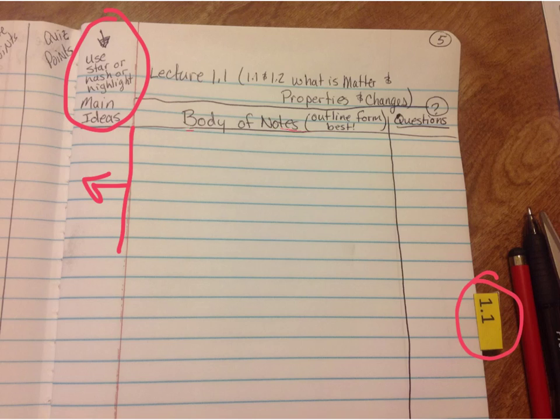In your body of notes, a lot of students try to write down word for word — please don't do that. Try to use an outline form or dashes for main ideas. You've got to learn shorthand. Over here on the far side, write down any questions as you're taking notes. If you come up with a question, pause the video and write it down so you don't forget. When you come back to class the next day, we'll answer those questions and work on worksheets and labs.